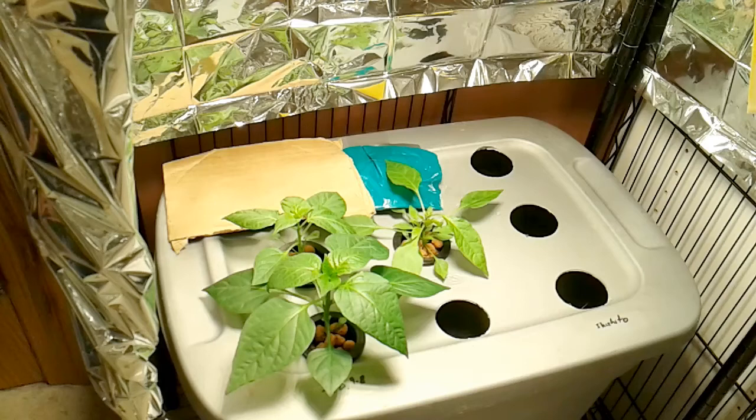Three plants remain: two Tangerine Dream and one King Starling Graham. They're going to go into individual quart pots and continue along their merry way, hopefully producing in the not-too-distant future. Then we can clear out this area for the Corinto cucumbers.